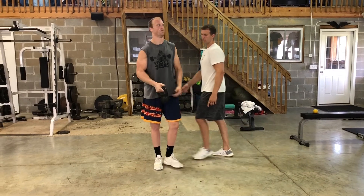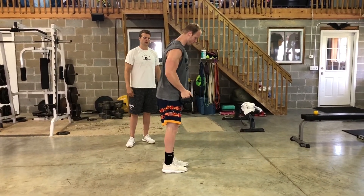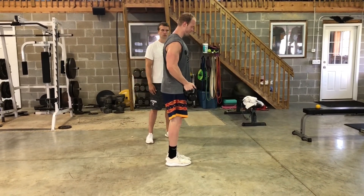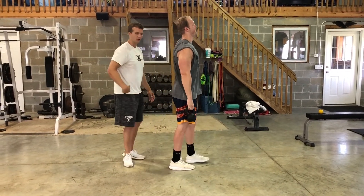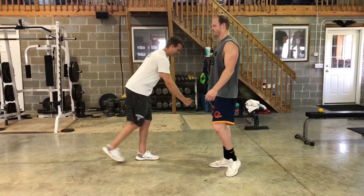Let's do a couple of reps from the side so you can see the movement. If you have some tightness in the front of the hip, which most people do, you might see the hip open up a little bit — that's fine, just try to flatten that if you can.